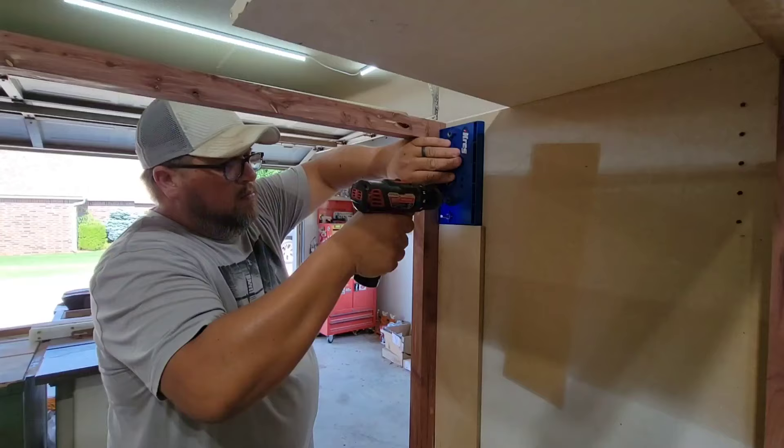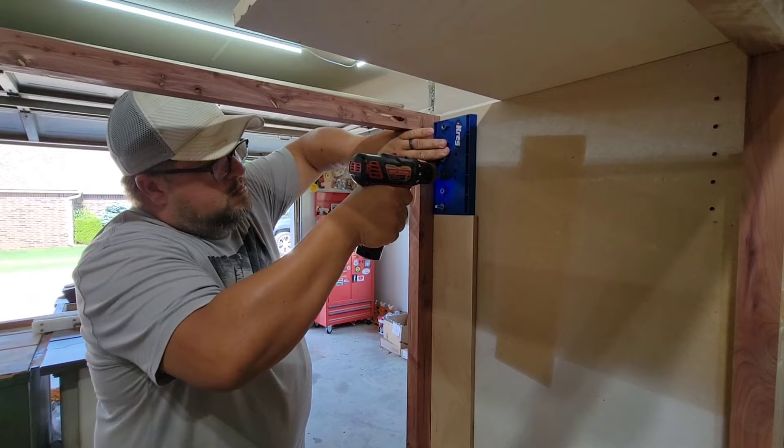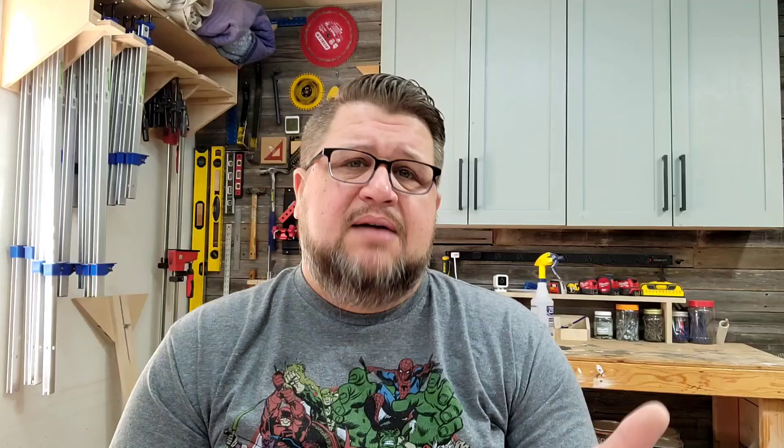The Kreg Adjustable Shelf Pin Jig is amazing — let me reiterate that: it is amazing. It's simple, it comes with storage for the bit, and it just works. I use it on every shelf pin cabinet I build and it allows you to knock out a whole row in no time, and when you're done they are literally perfect every time. It's about $39 and in my opinion it's one of the most flawless jigs Kreg makes. Just buy it. Score of 10.